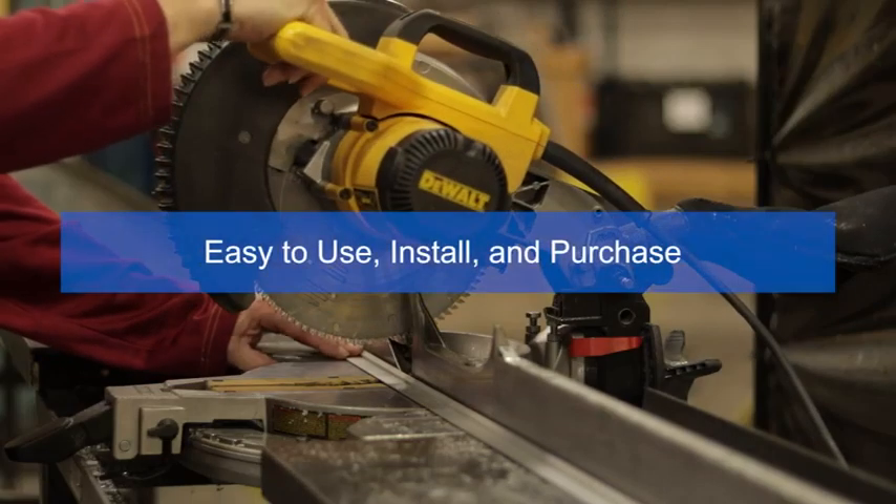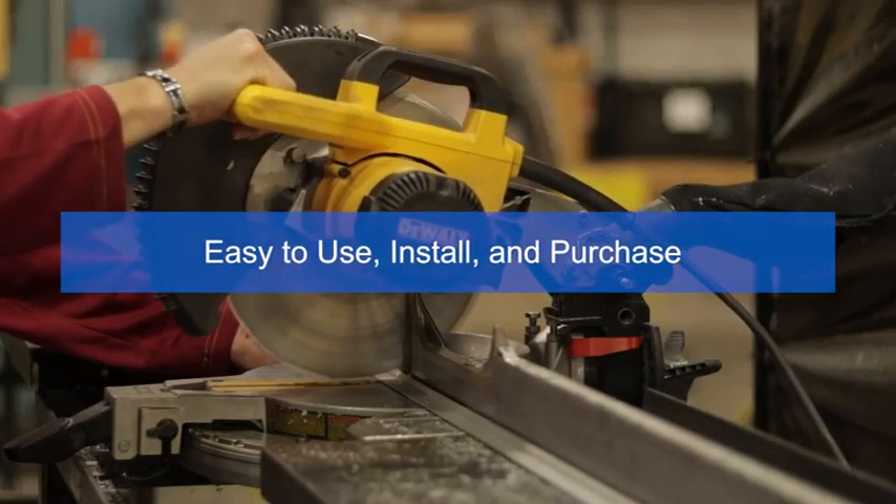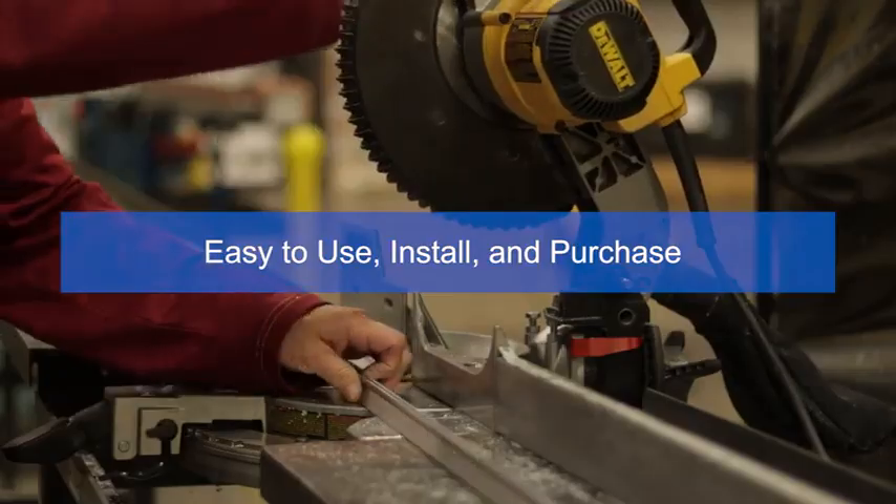Once your brush weather seal is in place, it will provide an attractive and effective solution to gaps on any entrance door. SealEasy's problem-solving products are designed to give your entrance door a complete seal that will last for many years to come. Not only is our brush easy to use, easy to install, and easy to purchase, it's guaranteed to solve problems.